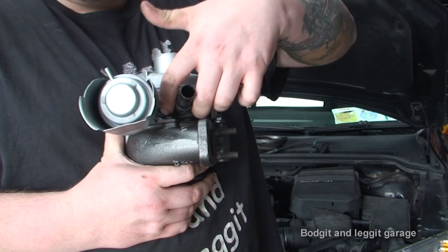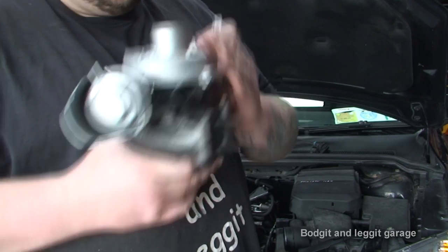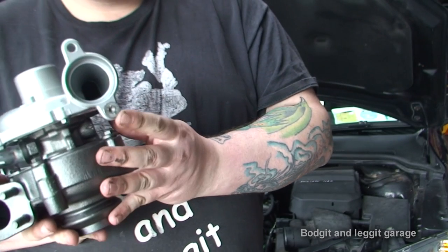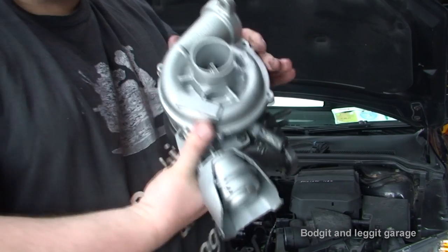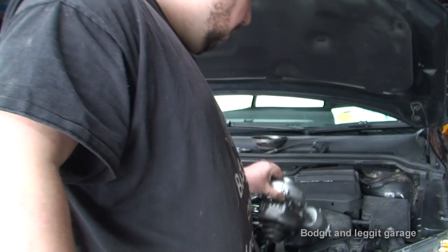We've got a new gasket and I've just put the two bolts to put the bottom oil feed return away. This is the oil feed and I've also put on this little thing here. Very very simple. Turbo is now ready to go in, but what is very very important when you're putting a new turbo in - you have to make sure of a few things.